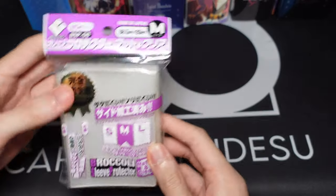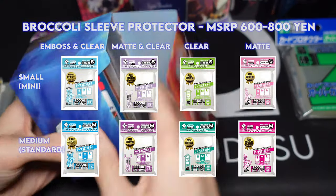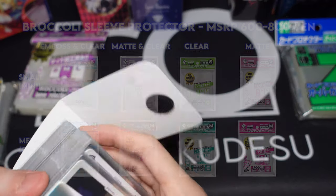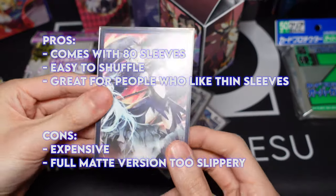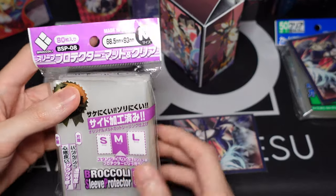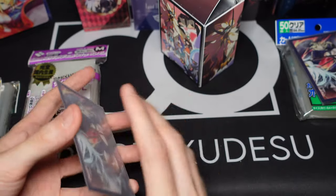For thin sleeves, I use Broccoli. I recommend this over and over again — pretty much every time I make one of these videos I will recommend Broccoli sleeves if you guys like thin sleeves. I'll show you guys one of my thin sleeve decks. My Alphamon deck is using these — the one you guys saw recently. If you look here, it is matte finish. They have regular finish, full matte, half matte, and just regular. I really like using the half matte ones — they shuffle really well. Sometimes when you put sleeves together, if it's full matte it'll slip all over the place; if it's half matte it will usually stick so it won't fall over, which is one of the main points I like about these.